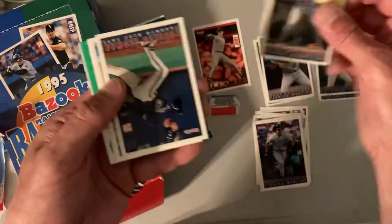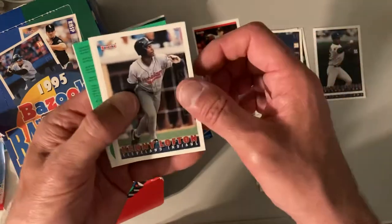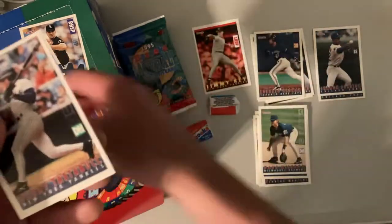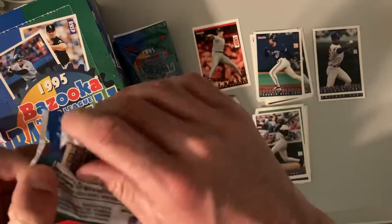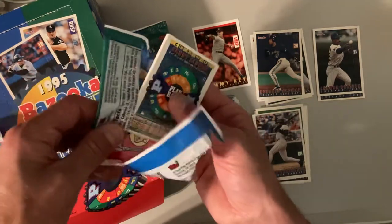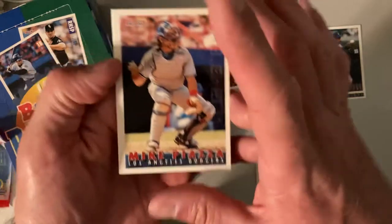There's Juan Gonzalez, Roberto Alomar — another Hall of Famer — Kenny Lofton, Dave Nielsen, and Danny Tartabull for the Yankees. It's a really good looking set. I think the backs are terrible because they're meant to be played as a game, but the design on the front is really good.